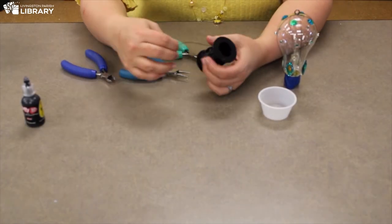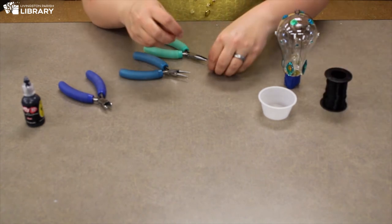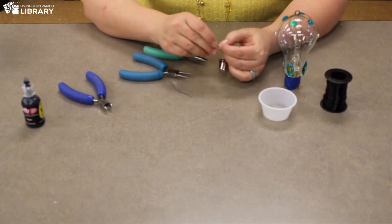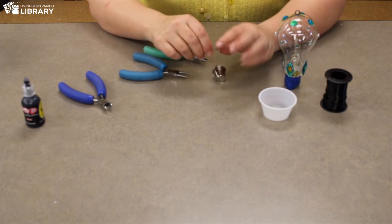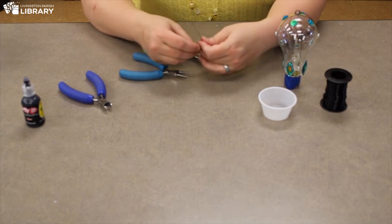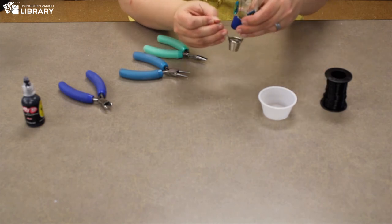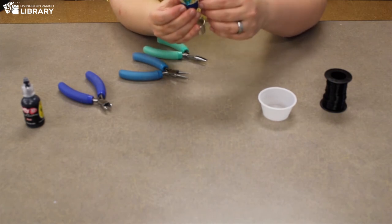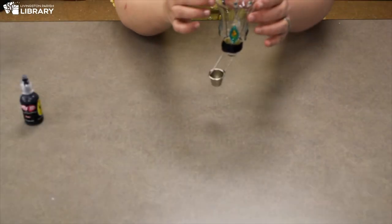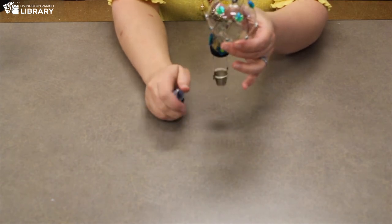I think the easiest thing for me to do is to attach the bucket with wire. So I'm going to cut a length, try to feed it through the topmost hole — perfect — and do the same over here. So I've wrapped the bottom and secured my basket at the bottom. And the last thing I'm going to do is just add some puff paint, kind of to hide a little bit of my glue.